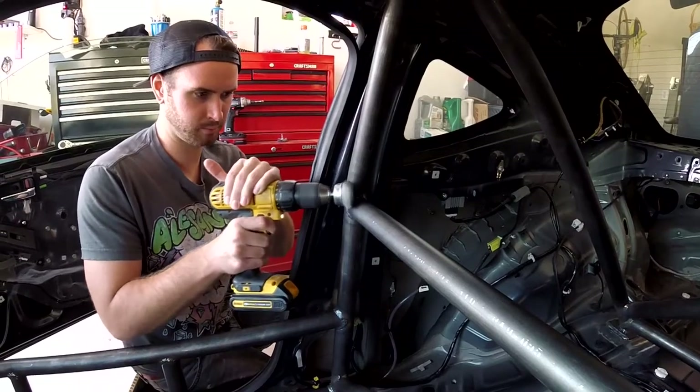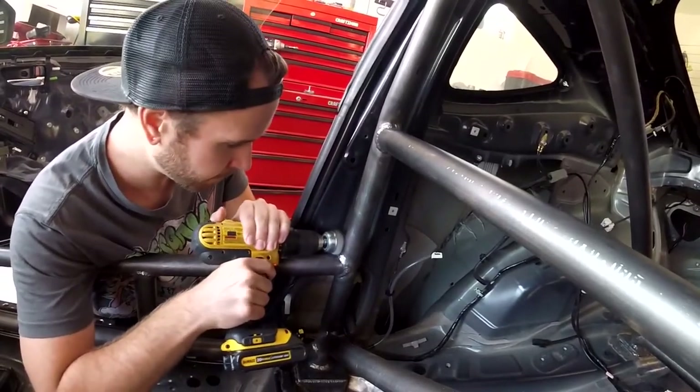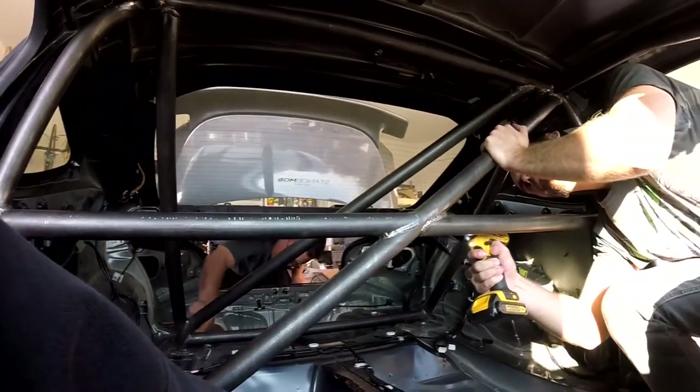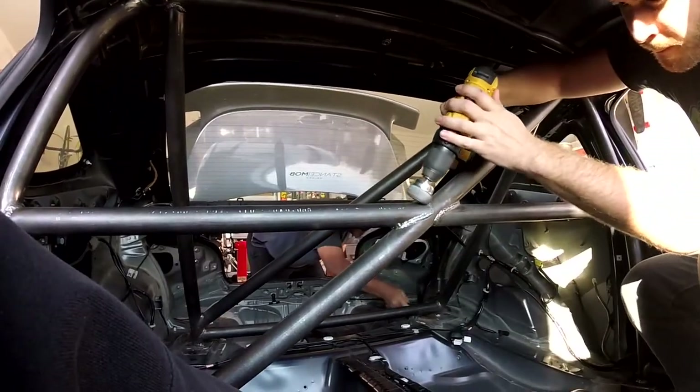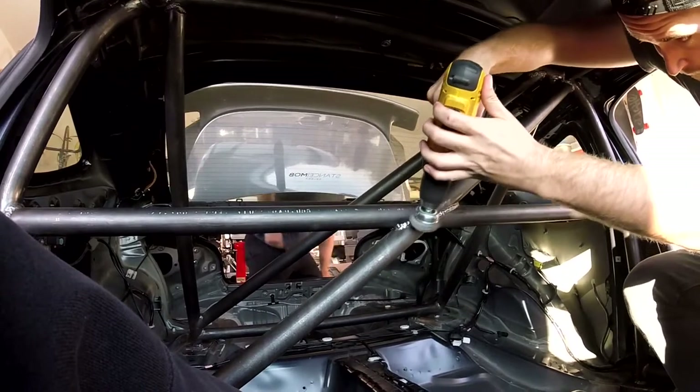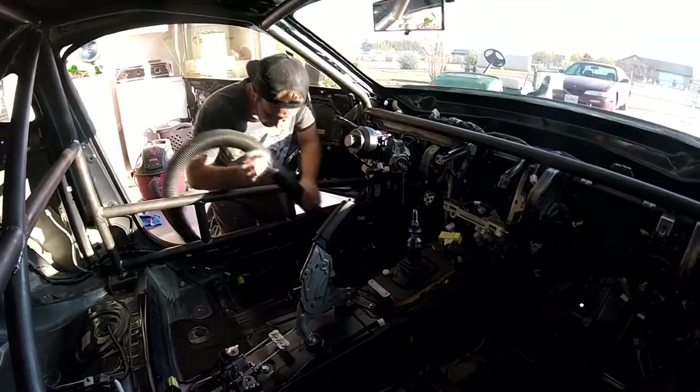So we fit the dash and pulled it out, pulled the seat out. Now it's time to prep the cage for paint. The first step is to wire brush all the welded joints. One more thing to do is to wipe it down with acetone to clean off any excess grease.